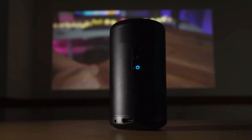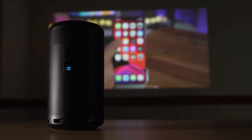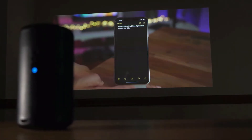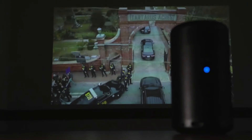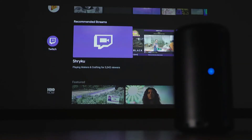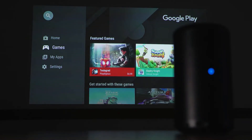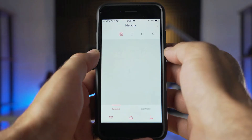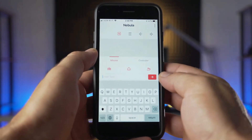Built into the Capsule 2 is an 8W speaker that delivers pretty decent sound, good enough for most casual listening in a small area. This can also double as a Bluetooth speaker if you just want to listen to audio. If you want even more sound, the projector has a 3.5mm output to connect it to a larger stereo. The Android TV feature lets you download thousands of apps, including many common ones like Hulu, HBO, and Twitch. Installation is as simple as signing into Google Play, searching, and downloading. Using the buttons or remote to navigate logins can be annoying, but when you use the Nebula Connect app you can use your phone as a mouse and keyboard to make inputs easier.